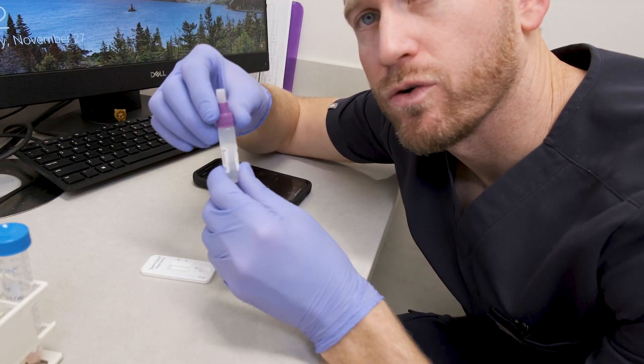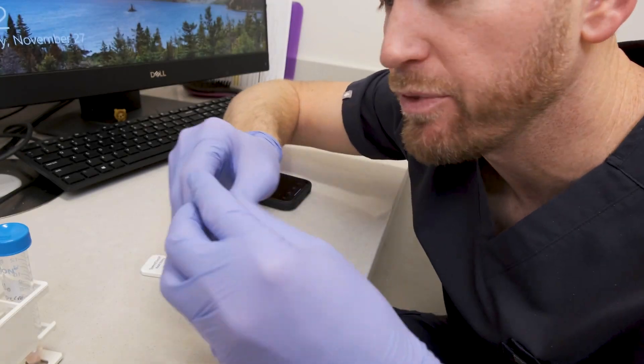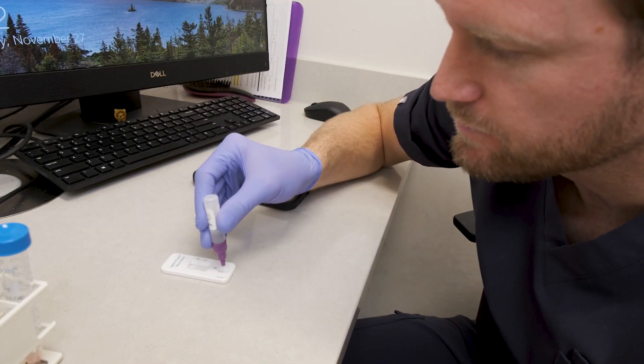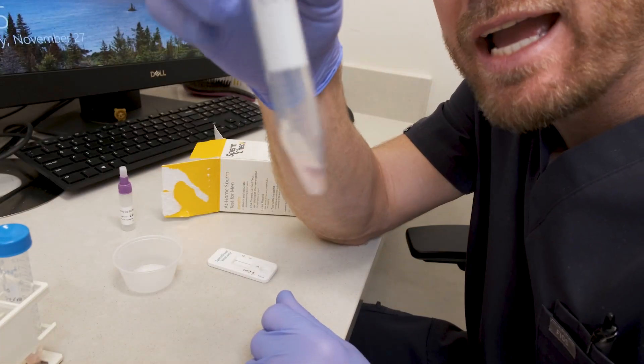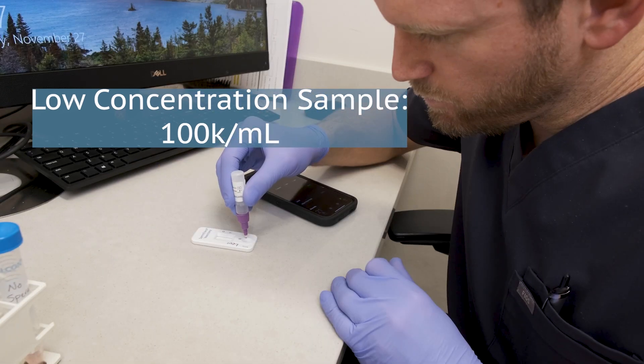Now let's do the negative control. I'm simply not adding any sperm — just their solution, five drops in there, no sperm. Now I'll do my low concentration sample. This one has about 100,000 sperm per milliliter.